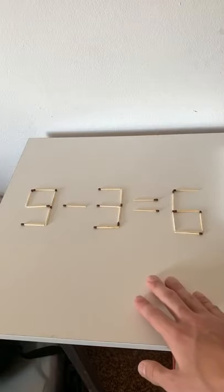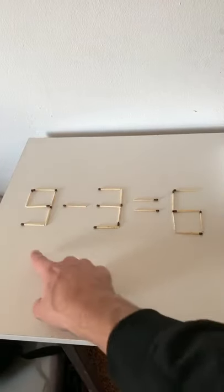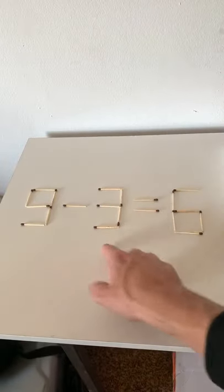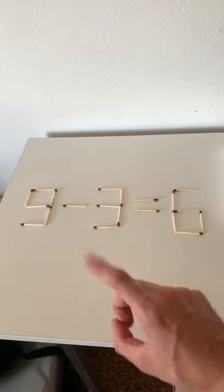Here's the answer to this puzzle where you need to move one match and then this whole equation should still be correct. If you couldn't figure it out, it says nine minus three is six, so you need to move one of the matches.